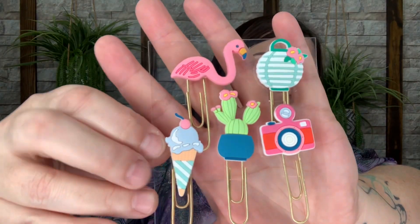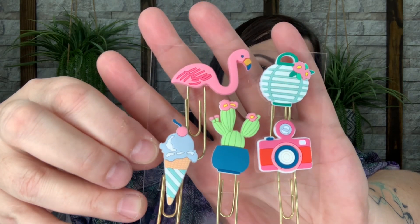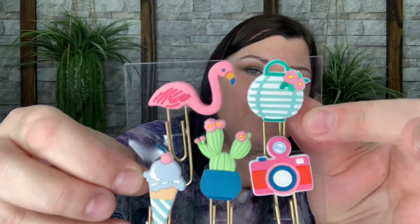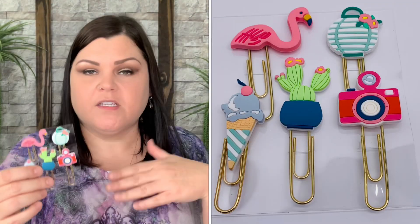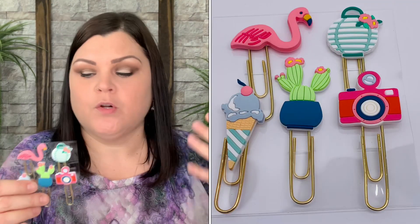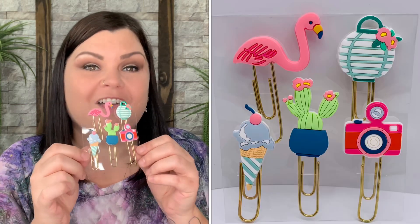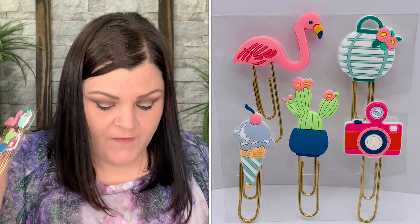Look how cute these are! You have the ice cream, the cactus, the camera, the flamingo, and a little lantern with flowers. They're rubber, so if you wanted to dog-ear a page of a book or journal, you just clip it on and the little shape sticks up — so cute. This is the Summertime Fun Paper Clip Set of Five by Dear Lizzie, valued at $8.99.